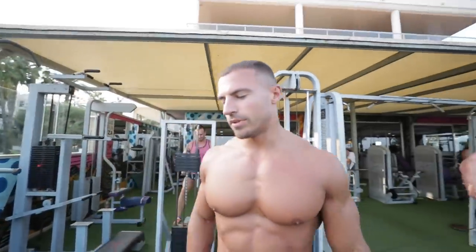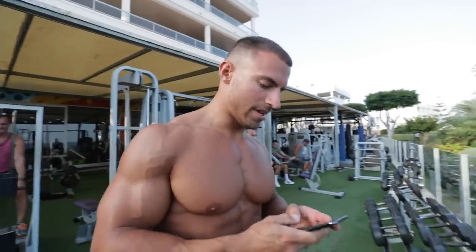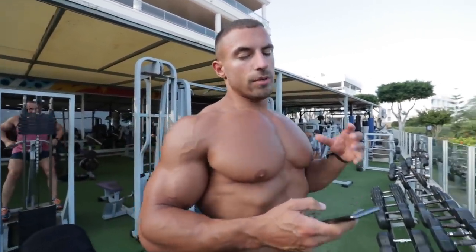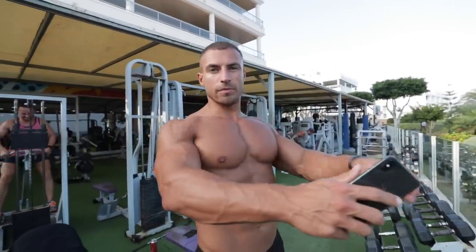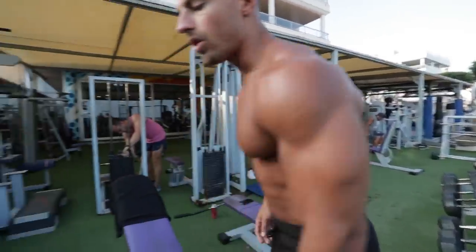The next exercise is an incline dumbbell press. We're going to change the tempo a little bit so it takes much longer. We'll do a three-second negative, no rest at the bottom, two seconds up, no rest at the top — so you're constantly under tension. We're going to go for eight long reps.